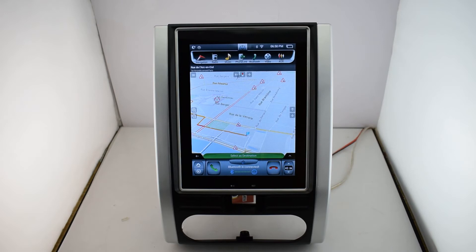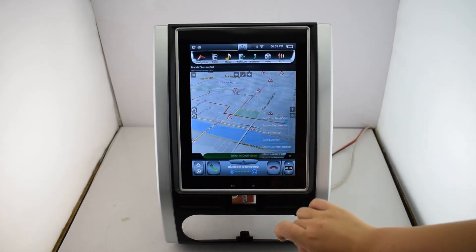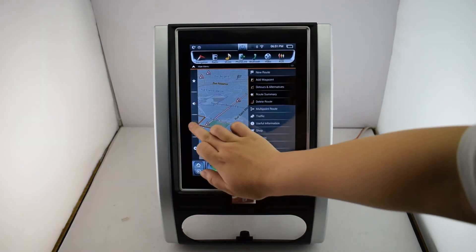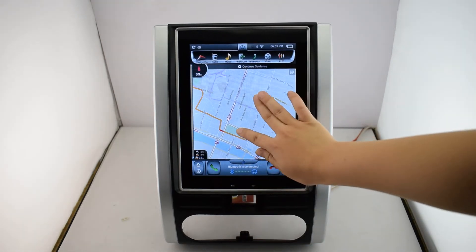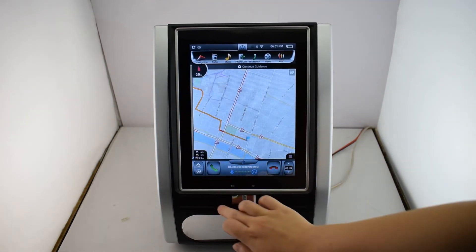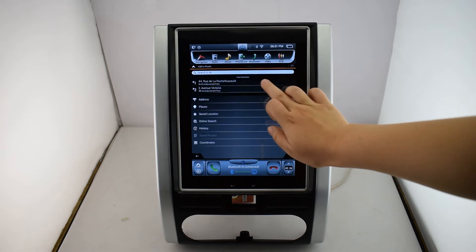Navigation. You can zoom in, zoom out. Also, this map you can change to 2D version. And a waypoint — you can find the destination point.